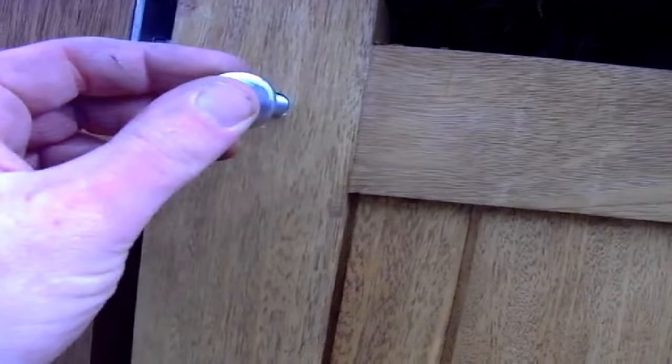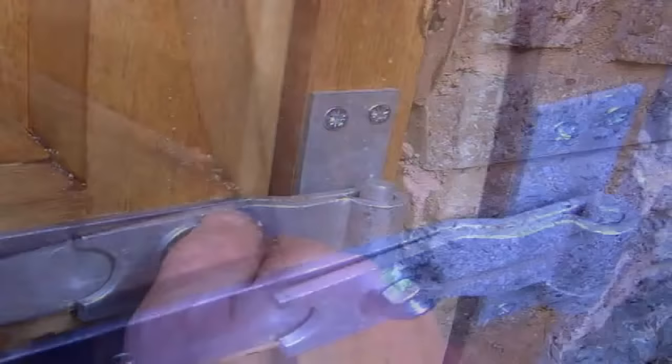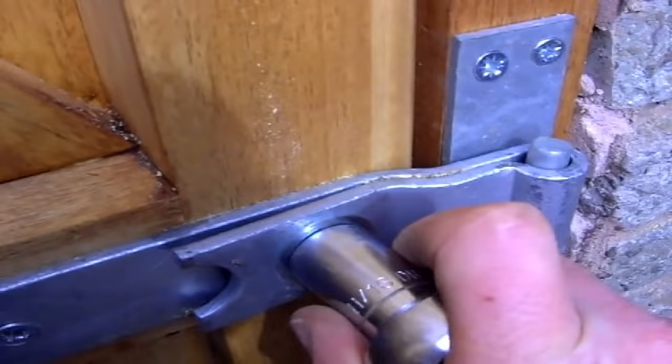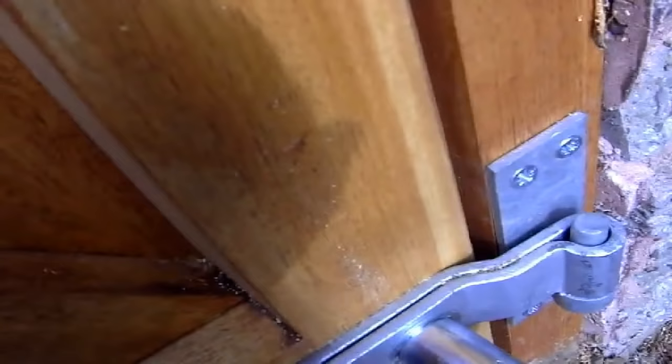Once you've inserted the bolts, give them a tap with a hammer. I tend to keep the dome head of the bolts on the public side of the gate if the gate is on the pavement side. Stick your washer on and then your nut, and tighten up using a 17mm spanner. Don't over-tighten — you don't want to pull the head of the bolt too far into the front face of the gate. Ideally the dome should just sit flush against the front face of the gate, not pulled in.